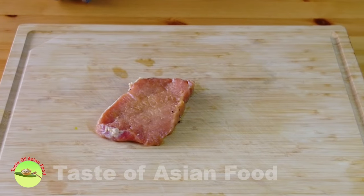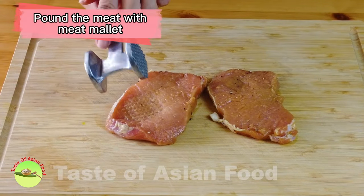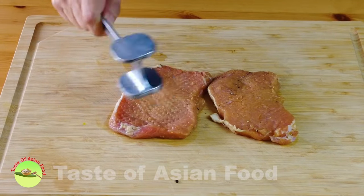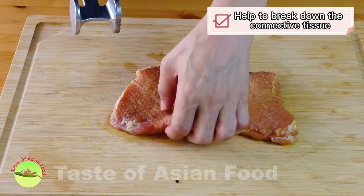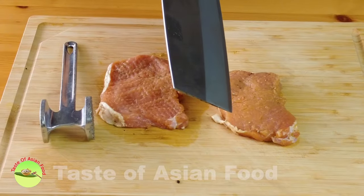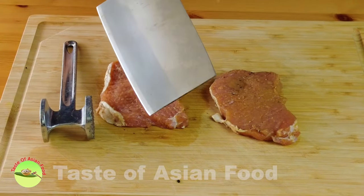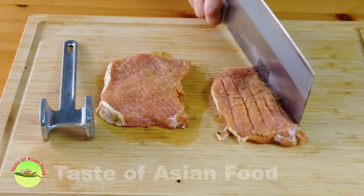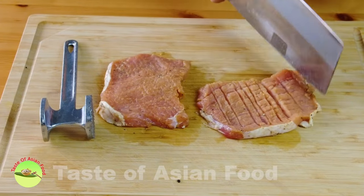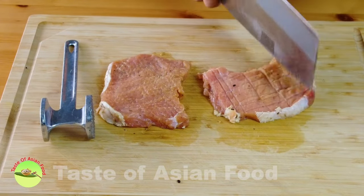That's an important step I left out — I should have done this before marinating, but it doesn't really matter, I can do it right now. That is to pound the pork chop with a meat mallet. This step helps break down the connective tissue, making the meat more tender and juicy. If you don't have a meat mallet, you can use the spine of a cleaver or knife to do the same. Turn it over and do both sides. Make sure you're not hitting too hard so as not to break the pork chop into pieces.